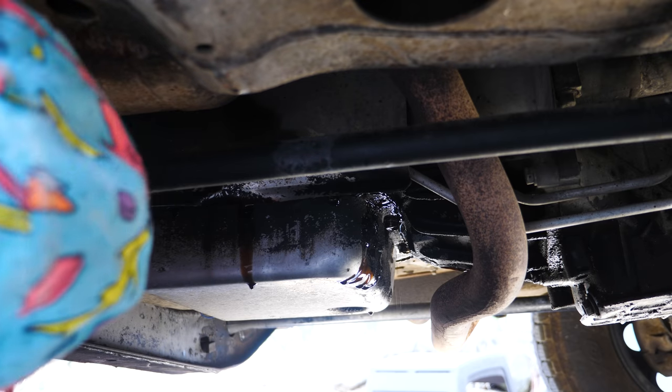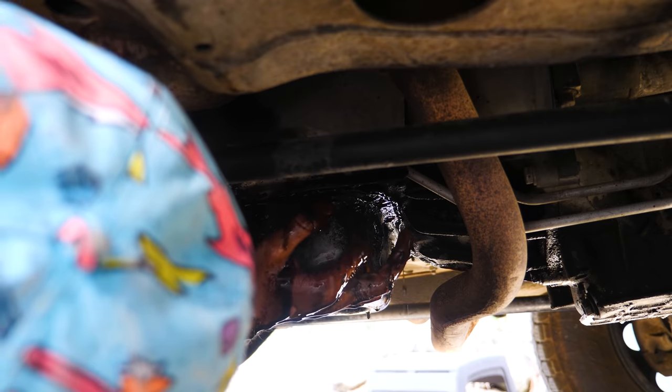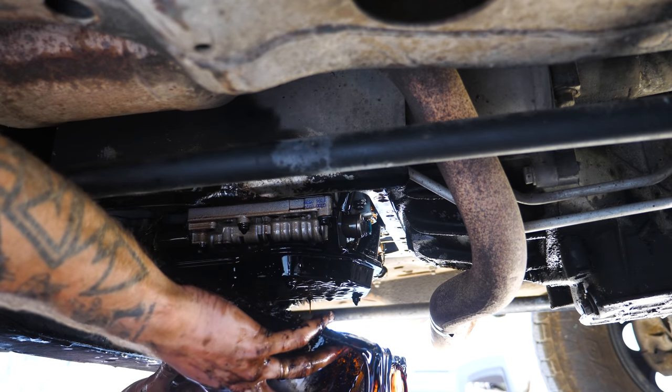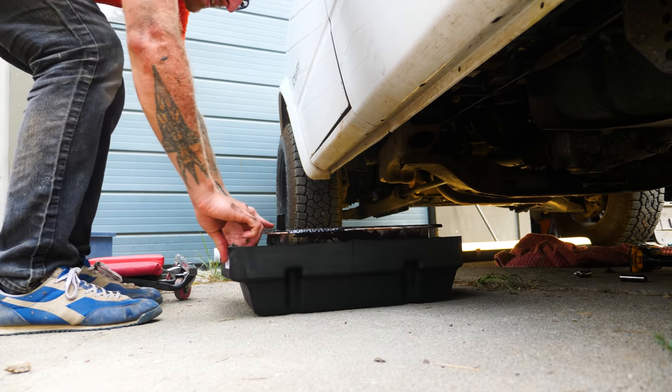It's already dripping out of the front of the pan, so that's the side we'll try to dump all the oil out from — and here comes the mess. We'll remove all the bolts from one side, letting the front tip down, and very carefully — without dropping an entire gallon of oil on your face — we'll pour it into the catch pan.